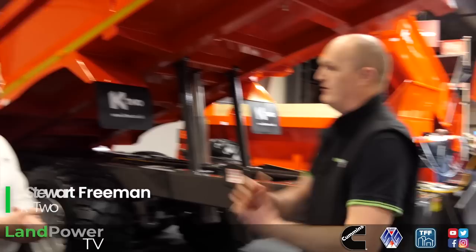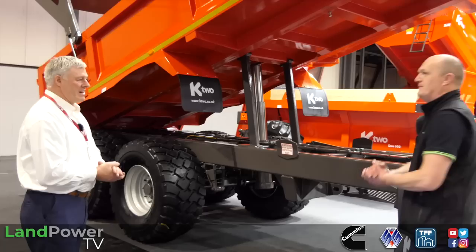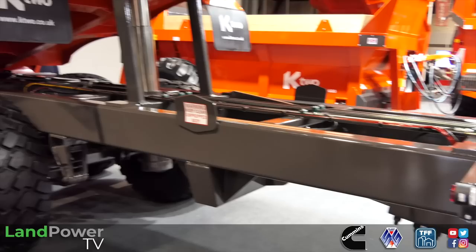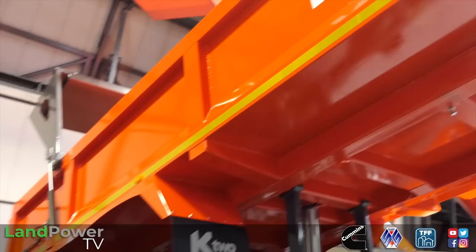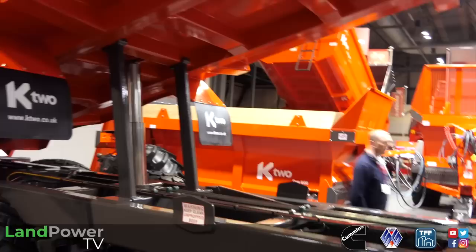We are now on the K2 stand at LAMMA 2023. I'm joined by Mr Stuart Freeman who's going to show off two products. We'll start with this one - a contract dumper. 20 tonne capacity, based chassis-wise on the curtain-sider trailers, but with a contractor-style built body. They've been in existence since 2015 but it's new for the show as we've never shown it before. Since that time the suspension, running gear, have been updated, along with the body which has a 10mm floor and 5mm sides - a very substantial section body.